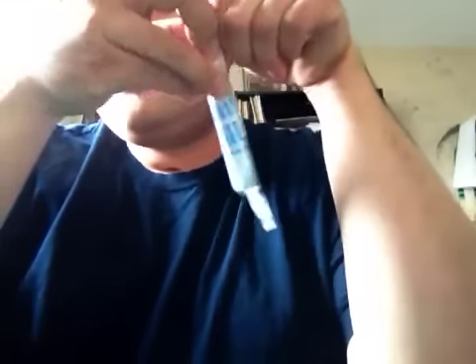Hello, YouTube. I've seen a lot of these things, a lot of videos about duct tape, and I figured I was going to try one for myself. I'm going to show you guys how to make a duct tape pen loop like the one here.